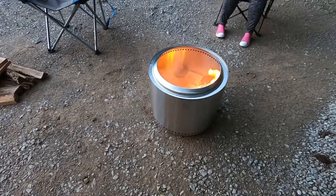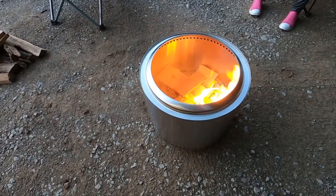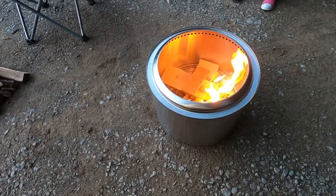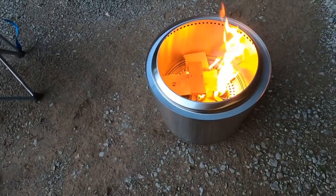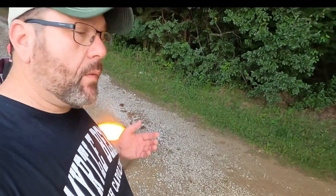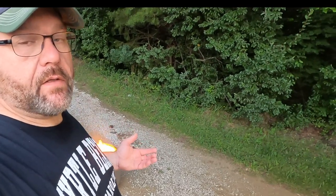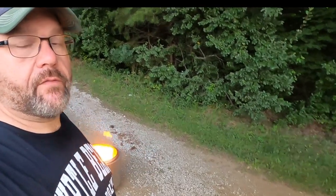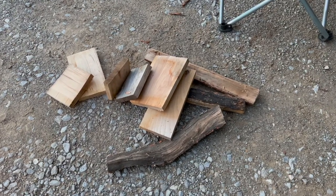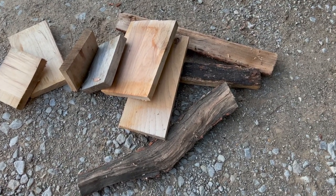Just a note: while this is billed as a smokeless or minimal smoke fire pit, that's when the actual fire is going with firewood. With this kindling you'll see some smoke at first. Now that the flames are up a little bit, even though it's still just the kindling, the smoke is starting to die down. The more heat, the bigger the flame, the less smoke you're going to have.